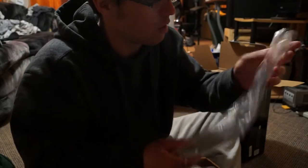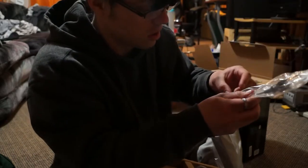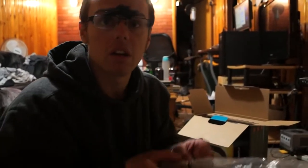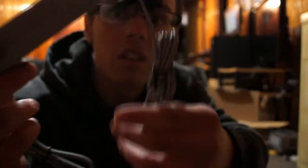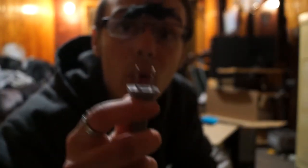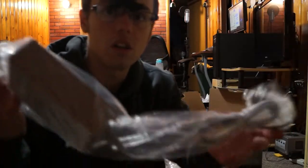Oh my good heavens to Betsy! What the heck? Sorry, I don't swear in my mom's house. Oh my sweet heavens. Look at the quality — look at the quality of this cord. It's two-pronged. Two-pronged. Oh my good lord, there's more cords. What the heck man.